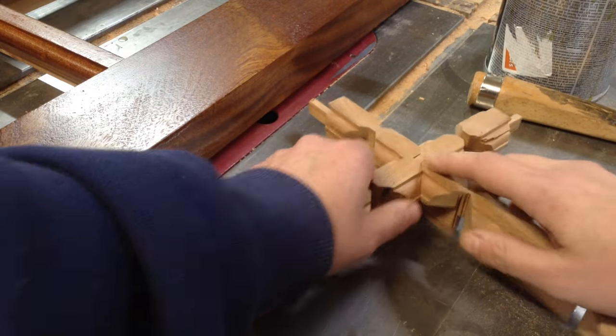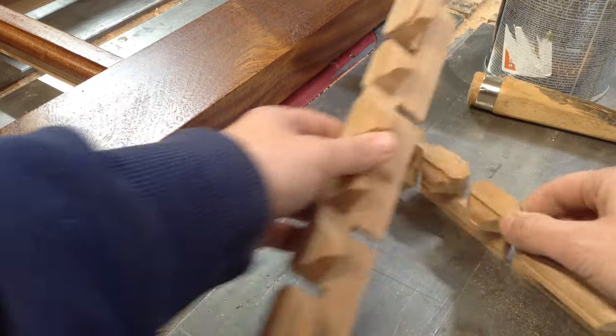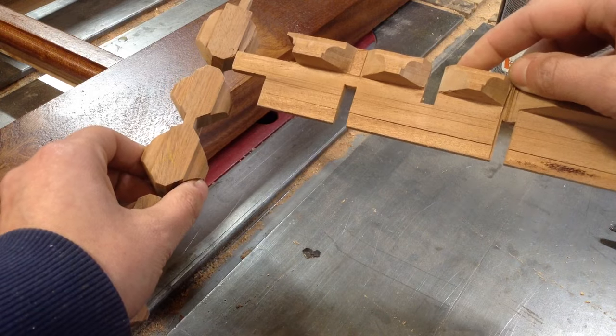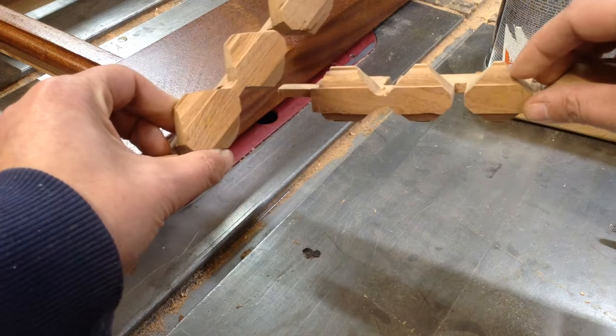This is the intersecting joint I'm going to be showing you in this week's video — it's for mutton bars, vertical and horizontal mutton bars. Some people call them glazing bars, the kind you see commonly in traditional windows. In my case it's a set of French doors.